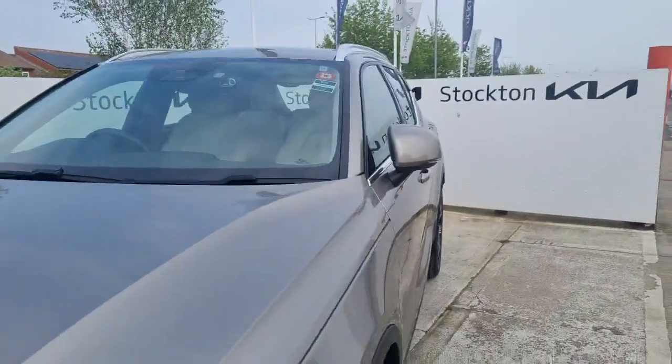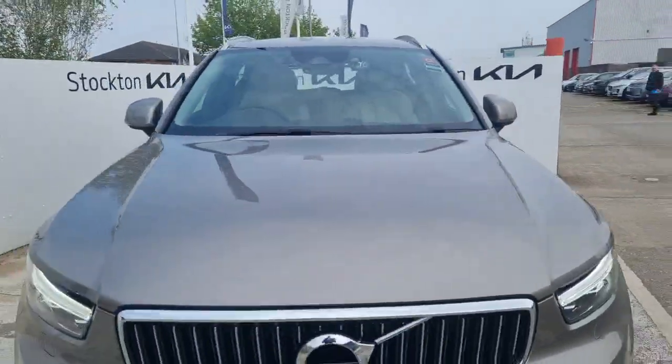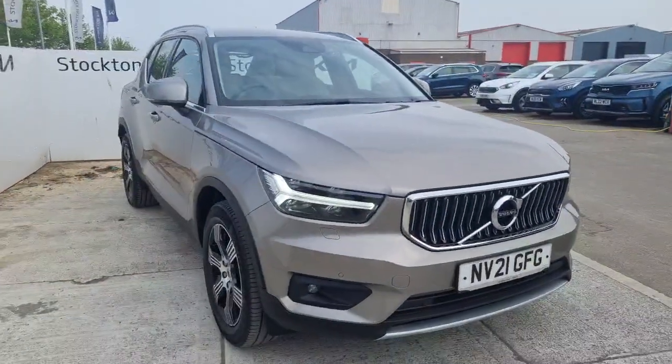Going through some interior features on this — it's a very, very high quality vehicle, in lovely condition with plenty of spec.